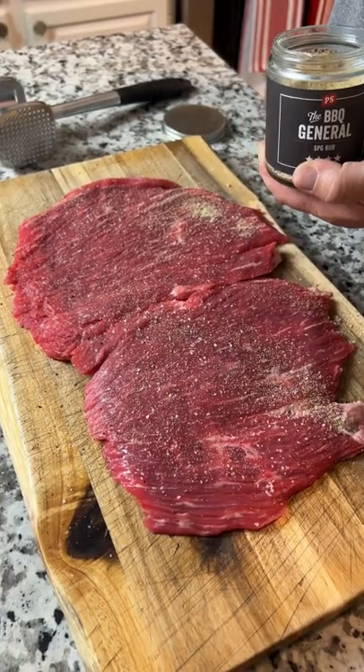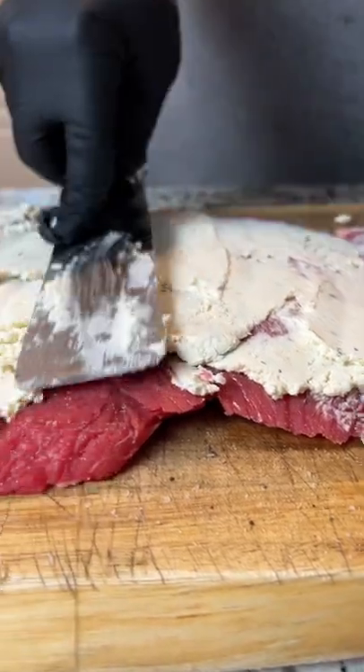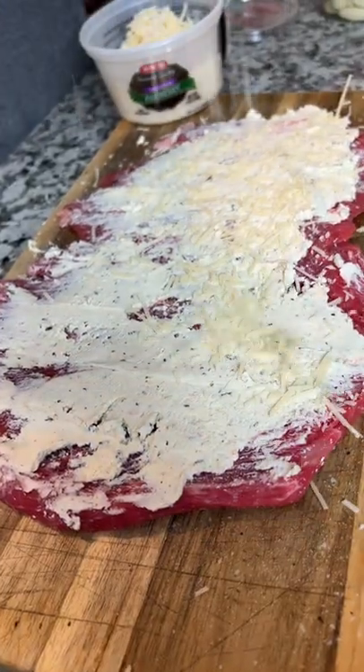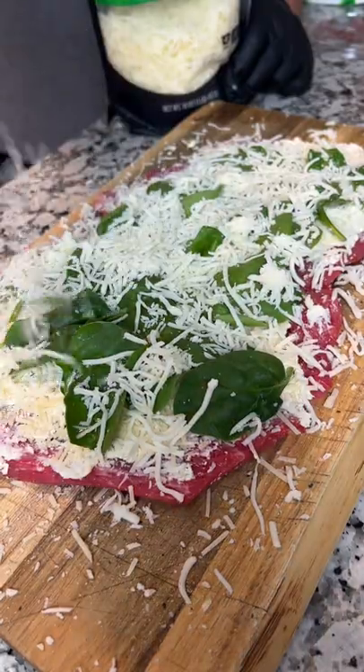Then season it up with a little bit of salt, pepper, and garlic, and smear on a layer of boursin cheese. Sprinkle on some fresh Parmesan, baby spinach, and finish it with a layer of shredded mozzarella.